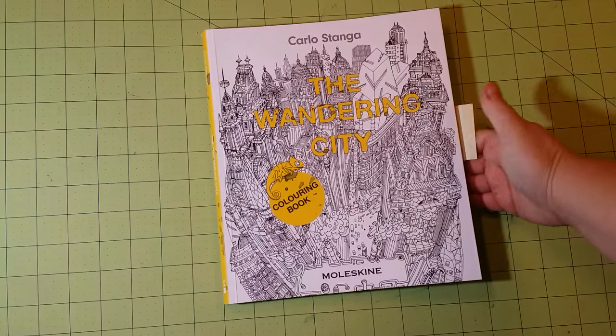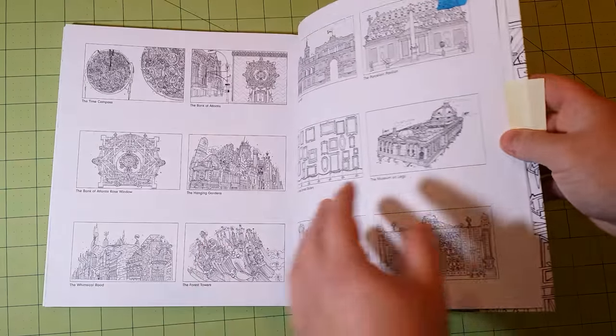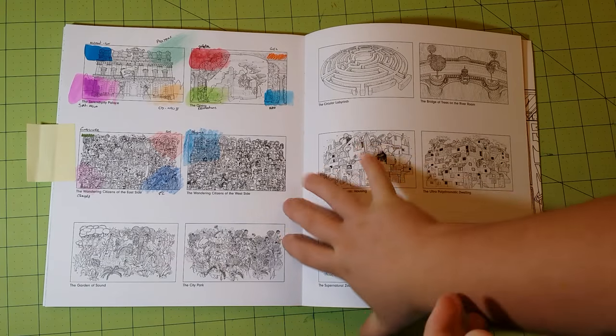The next one is The Wandering City. Each of these books has its own individual review, and you can click on my name below to bring up all of my videos and see those individually.